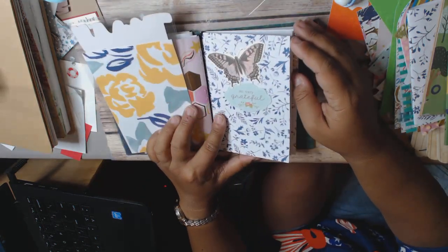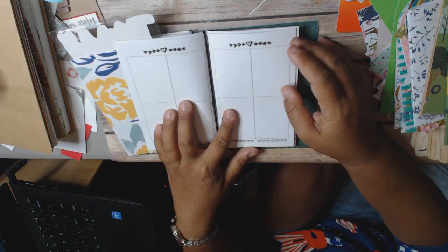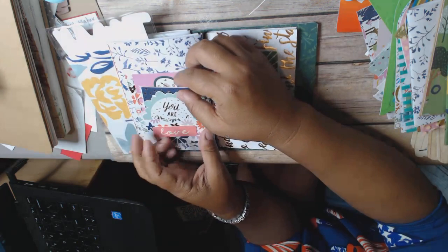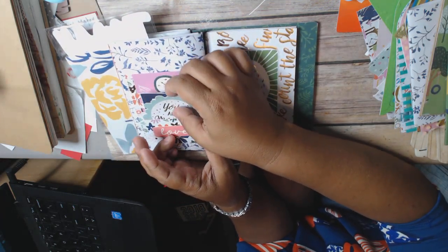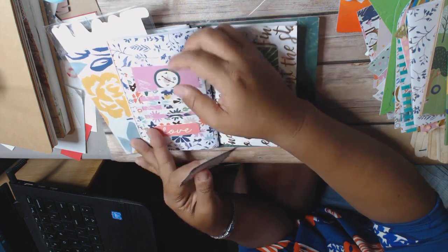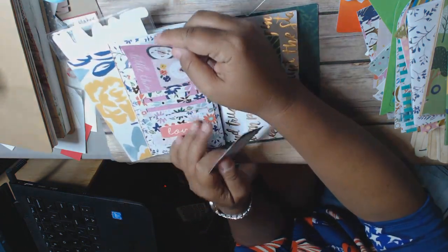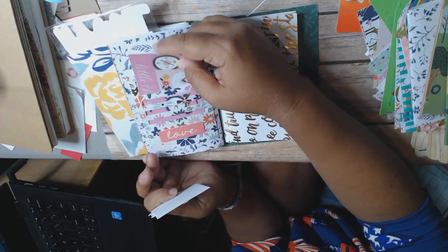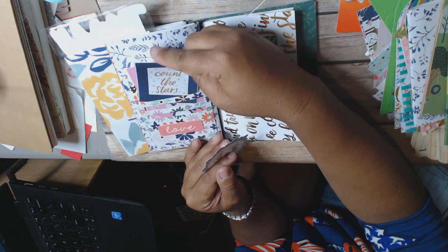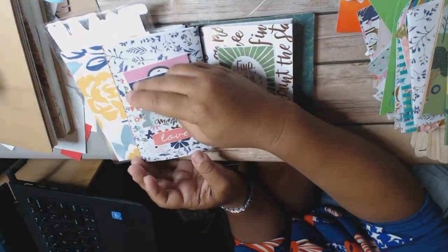This insert says 'So Very Grateful,' and then this one has the boxes. On the back of here I used the Tim Holtz new die that has these little slits for things. So I put this one in here — this one goes all the way to the end — and then I have these other little pieces that I just squeezed in here.